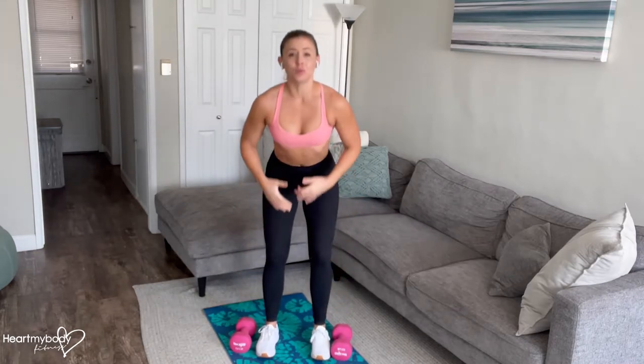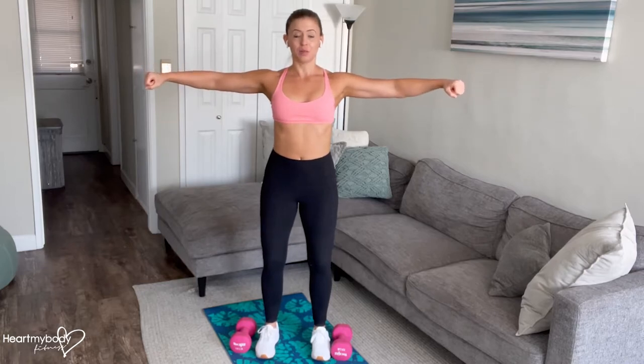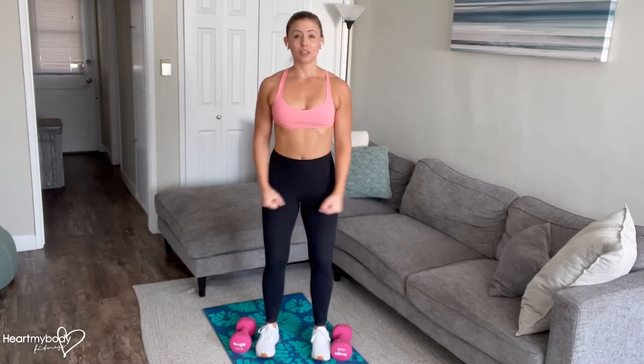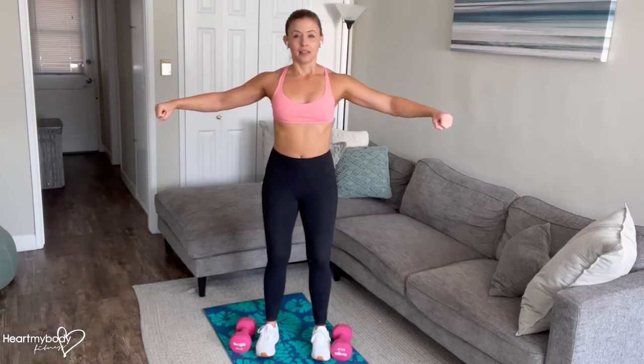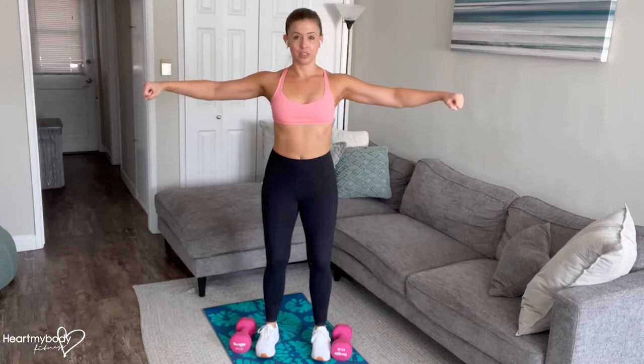Couple things to note on this. With your arms out to the side, elbows soft, not straight — elbows soft. This will be tougher than if your arms were bent, so you might need to go a little bit lighter with the weight. We also want to make sure that we're lifting to the height of our shoulders at the highest point. If that's not accessible for you, then you don't have to lift quite that high — that's totally fine as a way to modify. But we do not want to go above shoulder height.